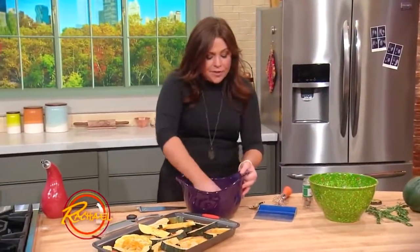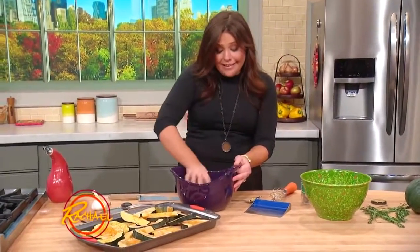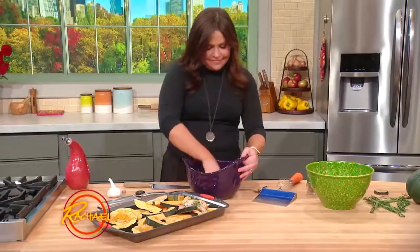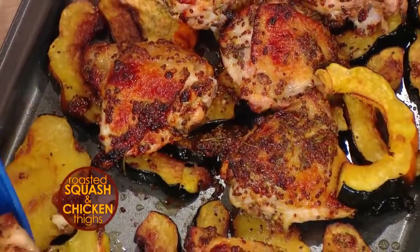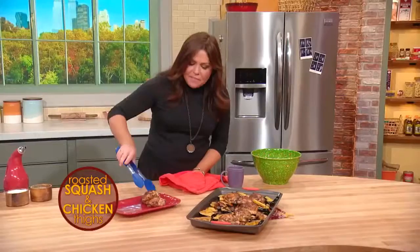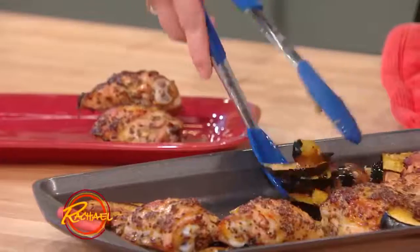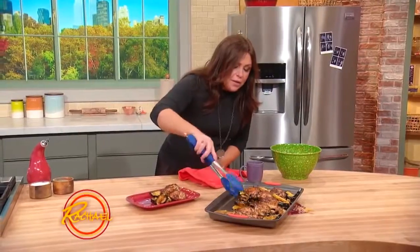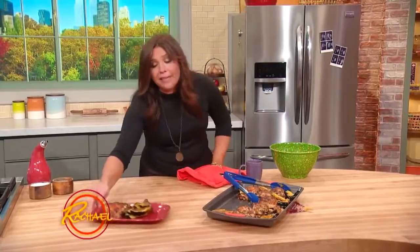It takes about 35 to 40 minutes at 400 degrees. And when it is done, it is one sexy beast. These are chicken thighs slathered with maple and mustard and lots of rosemary. Serve them up and you can see the drippings come right down over the acorn squash. You just throw it in the oven and it does its own thing. About 35 to 40 minutes tops — it's a delicious, easy weeknight supper.